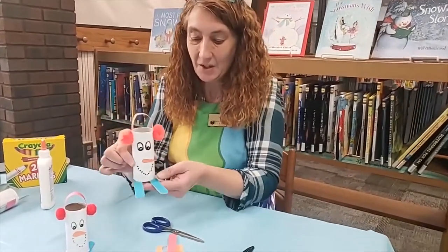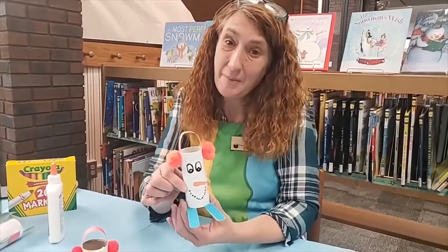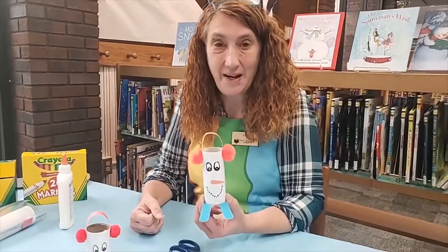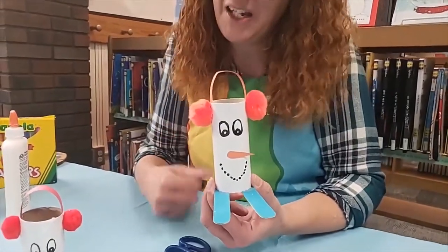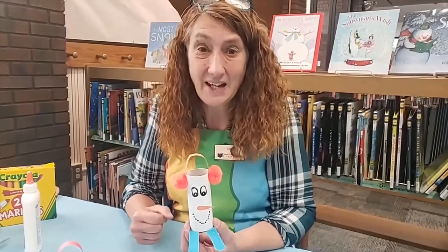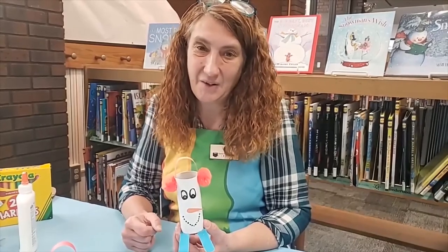Today we have made a skiing snowman. Please come in and see us — we miss you guys. We have all these craft packets for you to pick up, so please come get one and make one at home. If you do, post a picture so we can see it, because I'm sure yours would be just as cute, if not cuter than mine. Come back again next Wednesday at two o'clock for another craft here at the Crafty Corner. Bye now.